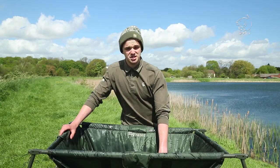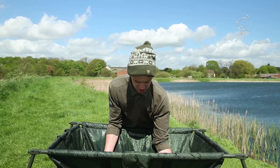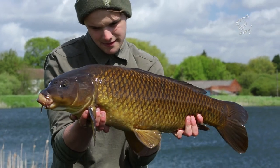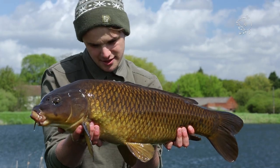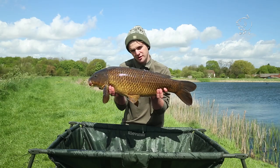It's a bit windy, but managed to get two rods out and had a take within about half an hour — an absolute cracking common on an adjustable zig. Just fished four feet off the adjustable zig. I'm going to slip her back and show you how we caught her.